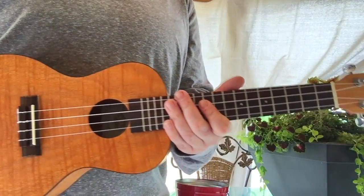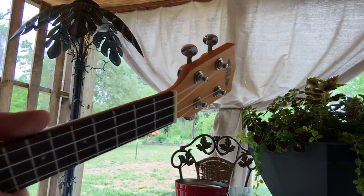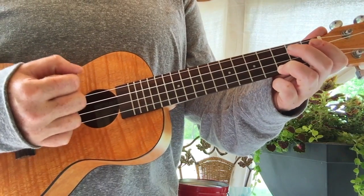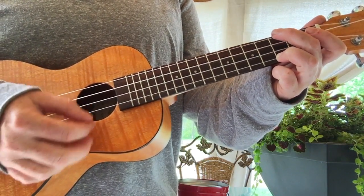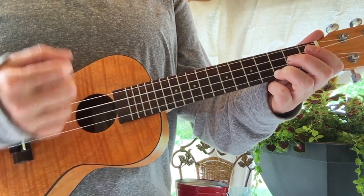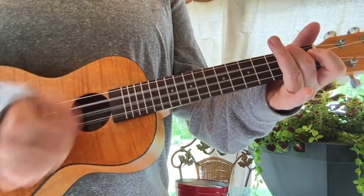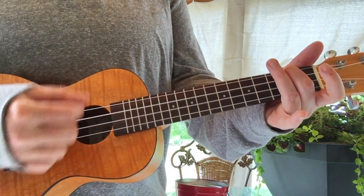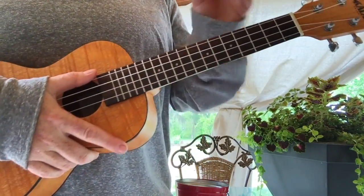And we're going to stop there and do it again, just a little bit faster. This time I'm also going to strum four beats per chord on the part where he goes, 'I got that sunshine.' One, two, three, four. One, two, three, four. We're going to do it like that just on that second part. Let's start at the beginning again with a little bit faster count.